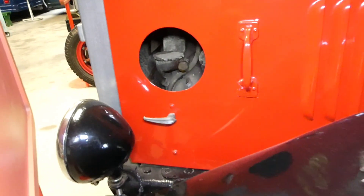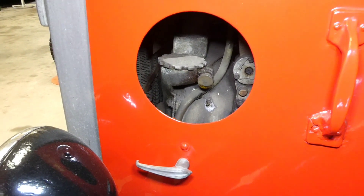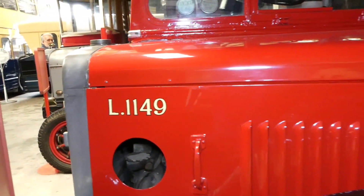Let's get a little close-up of the engine for you. L149.